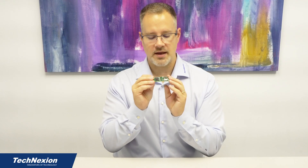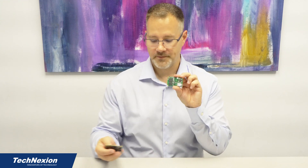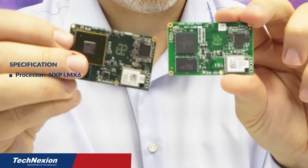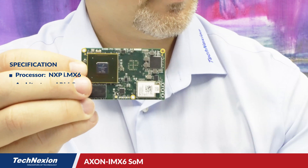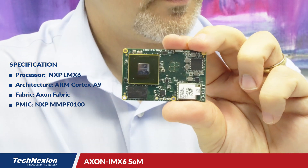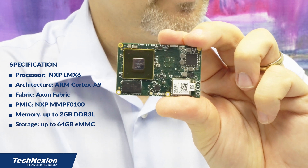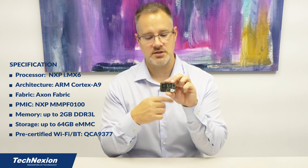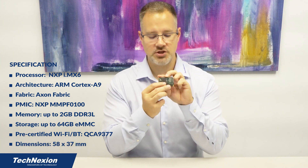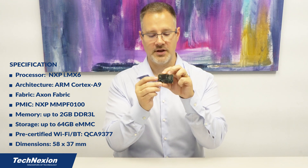So this is Axon i.MX 8M Mini, coming soon from Technection. We also have another one: Axon i.MX 6. Axon i.MX 6 is a little special because i.MX 6 has so many display interfaces coming out of it — up to 24 bits of parallel TTL display interface, two LVDS channels, MIPI DSI, and HDMI. On Axon i.MX 6 we still have the same FPGA, but we have four connectors suitable for connecting to the baseboard.